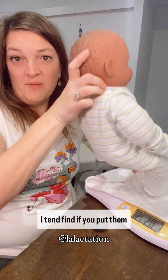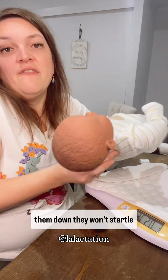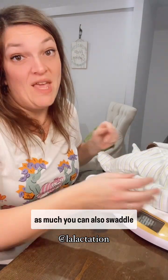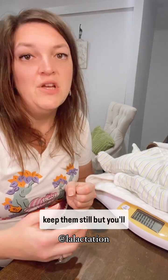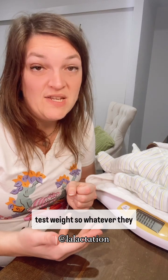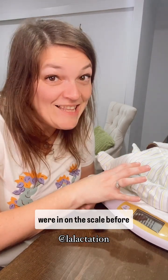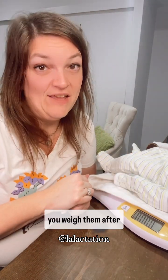I tend to find if you put them down butt to head and gently roll them down, they won't startle as much. You can also swaddle the baby if you need to to keep them still, but you'll then need to swaddle them again when you do your post-test weight. Whatever they were in on the scale before, make sure they're in that same thing on the scale if you weigh them after.